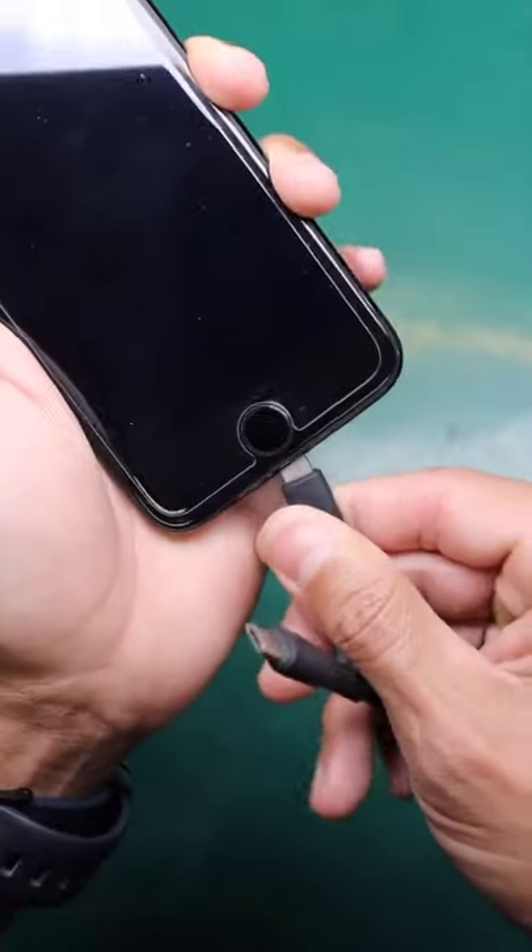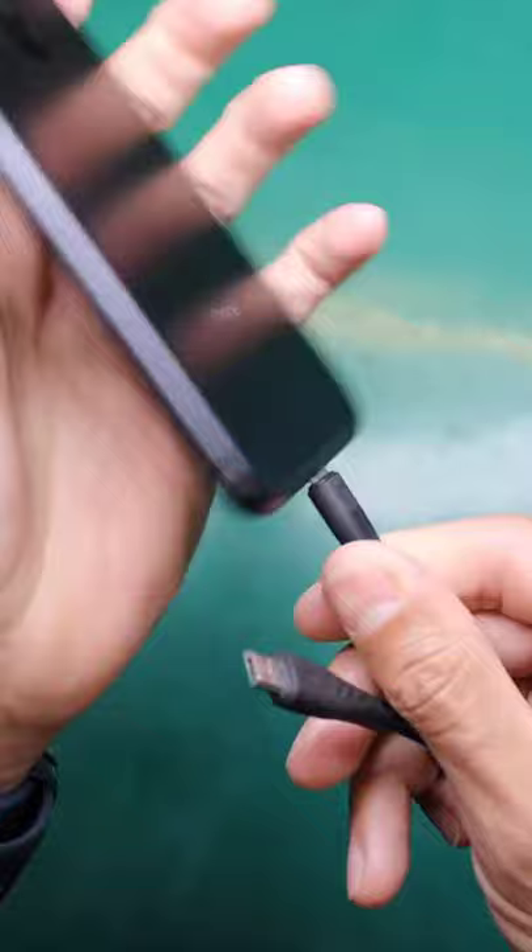I was today years old when I found out that you don't have to spend hundreds of dollars at the Genius Bar fixing your charging port. If your phone is not charging, try this DIY hack using these three household items.